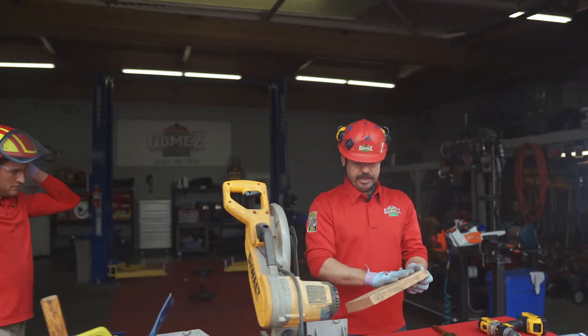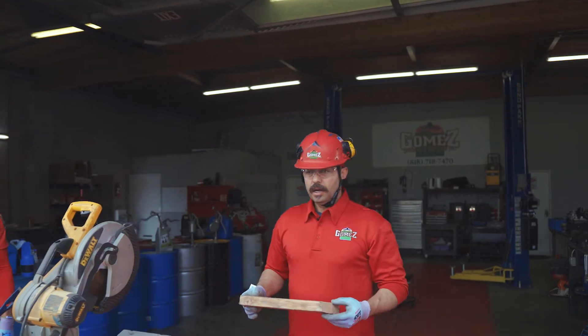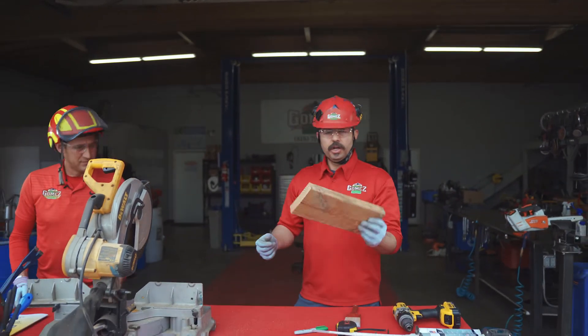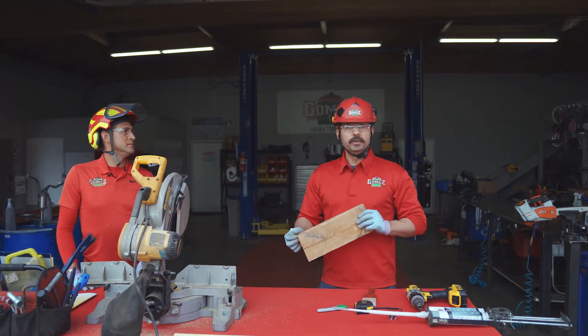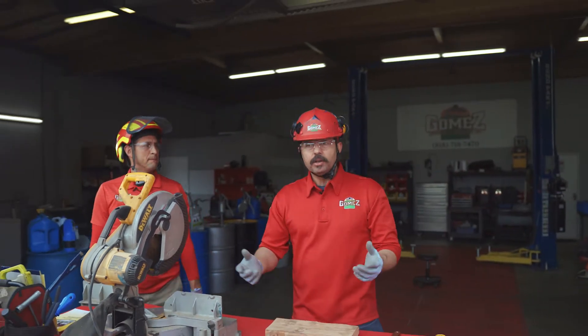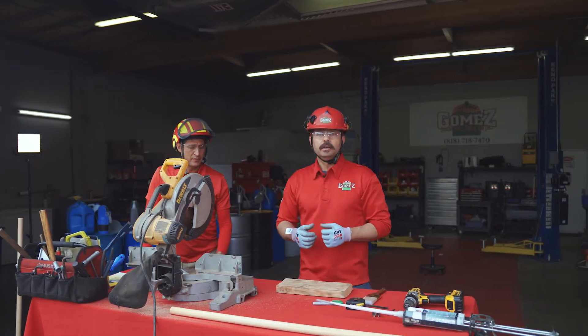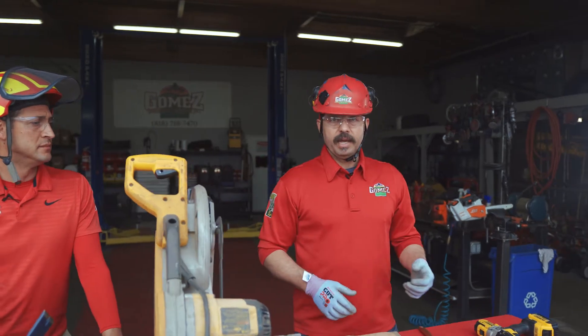This is a piece of lumber we found in our yard, so it's going to work perfectly fine. When you build these push sticks, you want to build 15 to 20 of them at a time. Why's that? Well, you're going to go through them pretty quick. Sometimes they'll last you a day or two, and if you get lucky, you might have it last you two months. You want to build 15 to 20 of them so that they last you for a good portion of the year and you don't have to continue building them every couple of days.